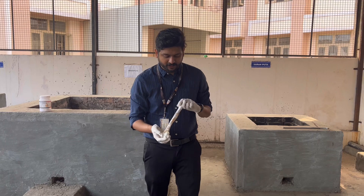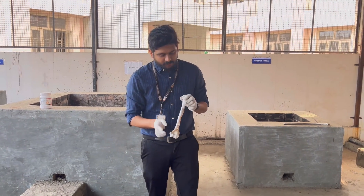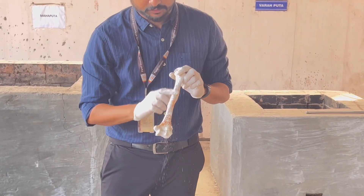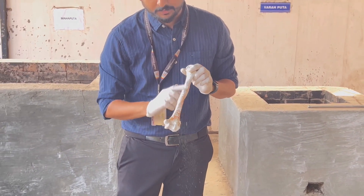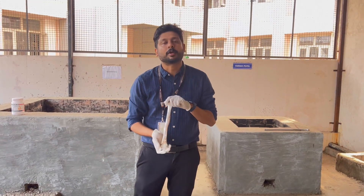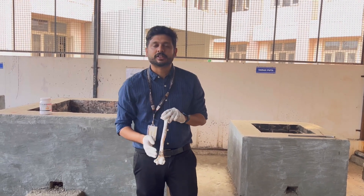After applying the bleaching powder, we have kept this bone for two days to dry up. Once it gets dry, you can see the bleaching powder with rubbing starts removing particles. This bone is now properly dried up.